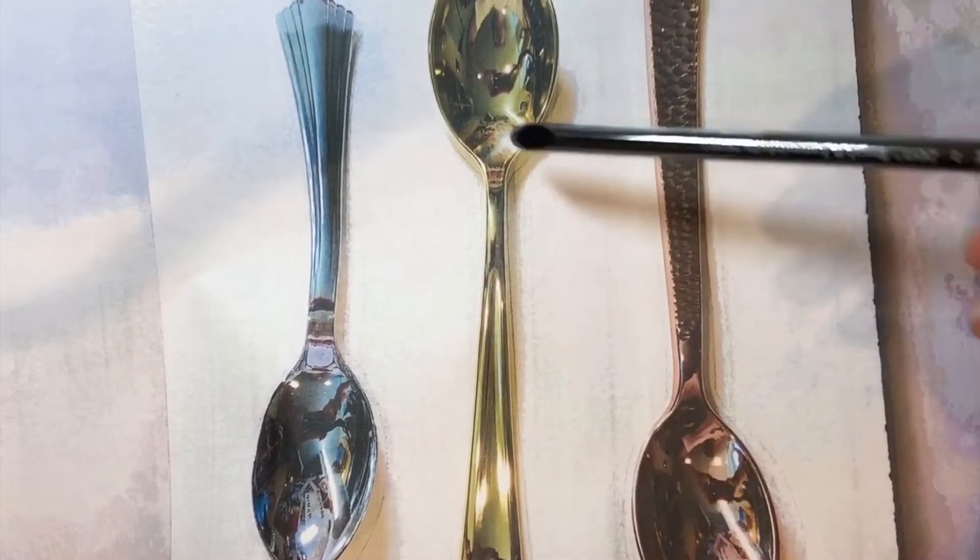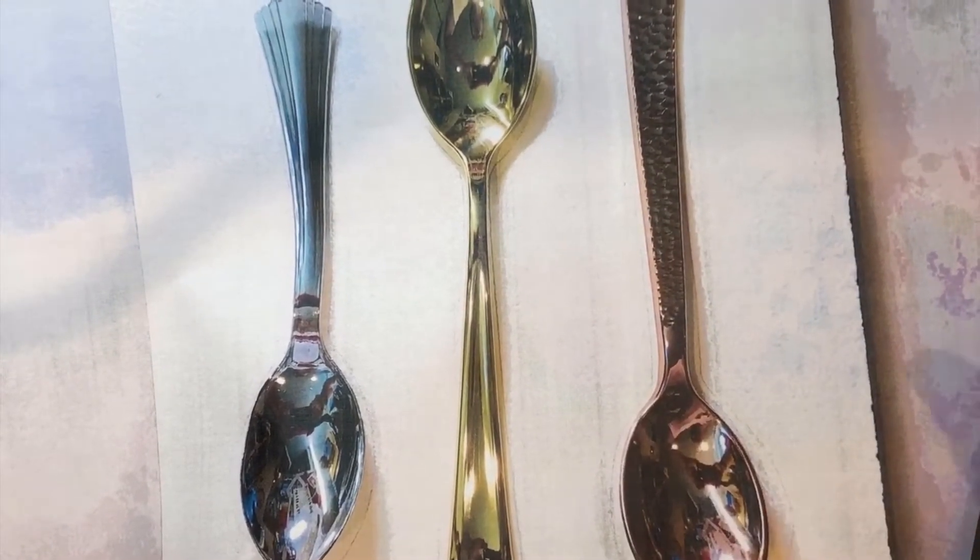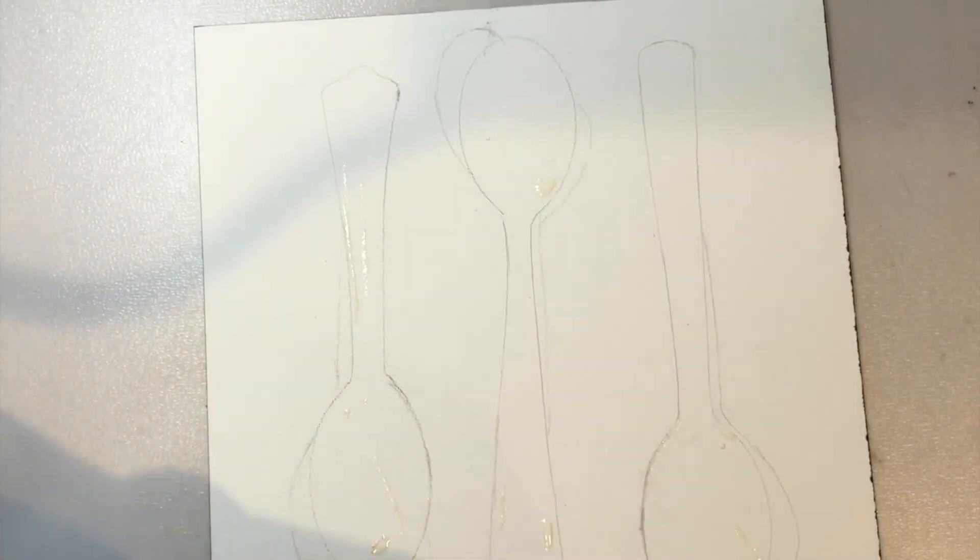There are some real distinct highlights. What I'm showing you here is the reference photo that I've printed out — this isn't actually the spoons on the surface.